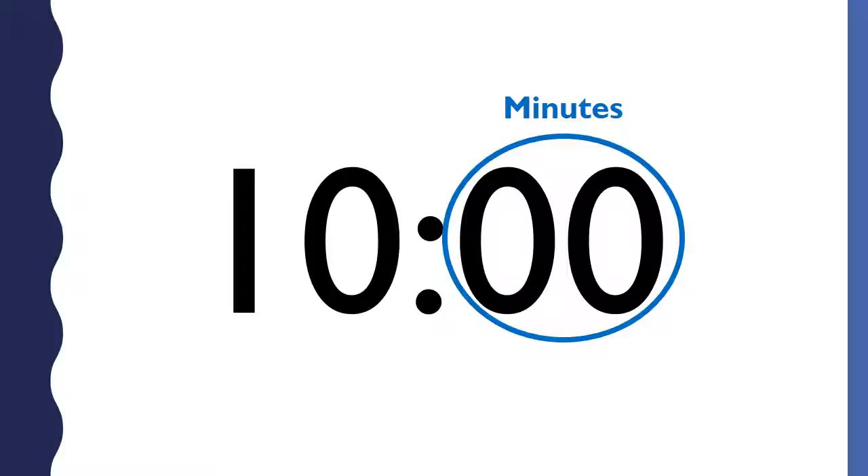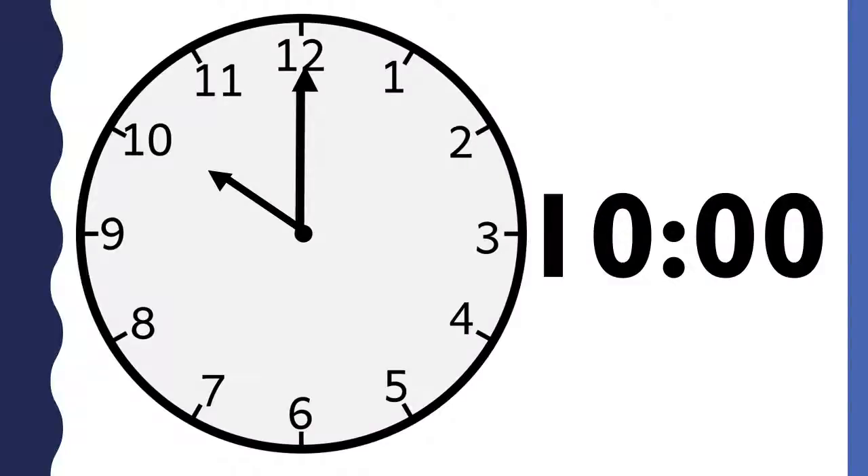This is how you write the time. The hour goes first — the hour is in front of the colon. The minutes go last — the minutes are behind the colon. When the minutes are 00, we say o'clock. Both of these clocks say 10 o'clock. Now that you have learned how to tell time to the hour, you are ready to practice. Thank you for learning with me today. Have fun practicing telling time.